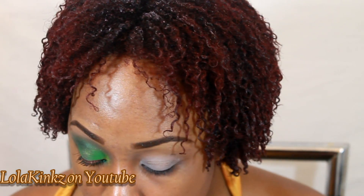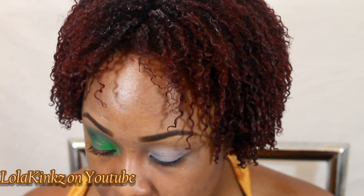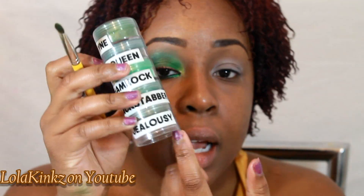So I primed my eye with Two Faced Shadow Insurance and I used NYX eyeshadow base in white as a base. The first color we are using is going to be Glamour.i's Jealousy, and I'm putting that just on the center of my lid.